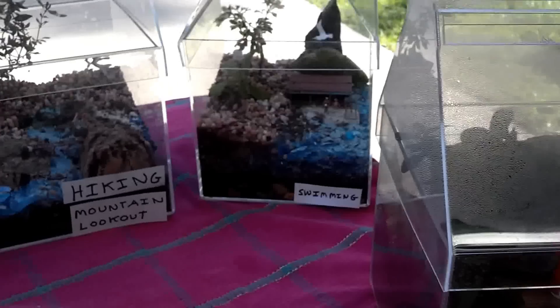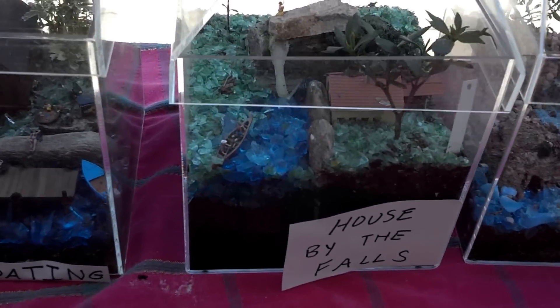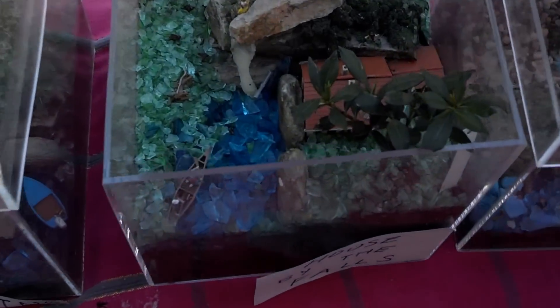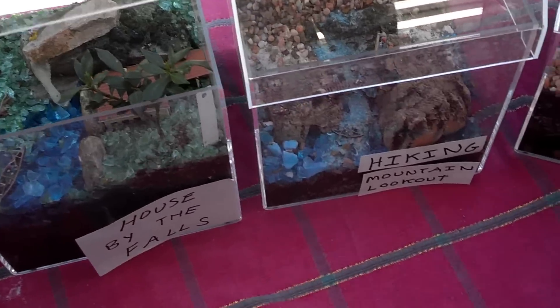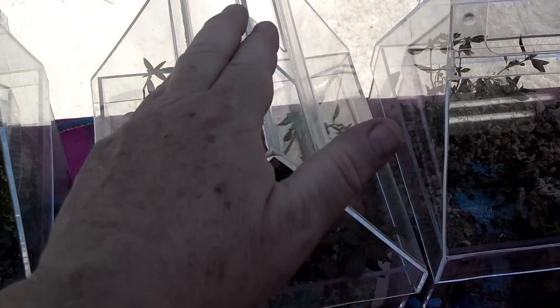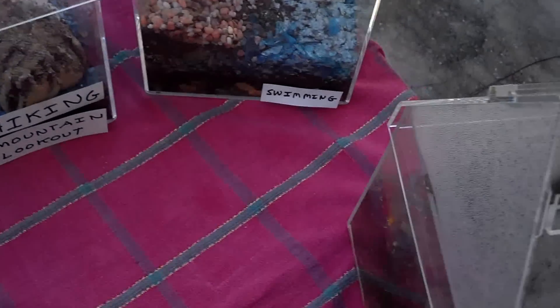The greenhouses are made out of clear plexiglass. The roof comes off and fits right back on. You can open and close the sliding vent to keep humidity in there, as I did with this greenhouse here. You can see the humidity and the water droplets forming on the roof because the vent has been closed — I'll open it and it will clear up.